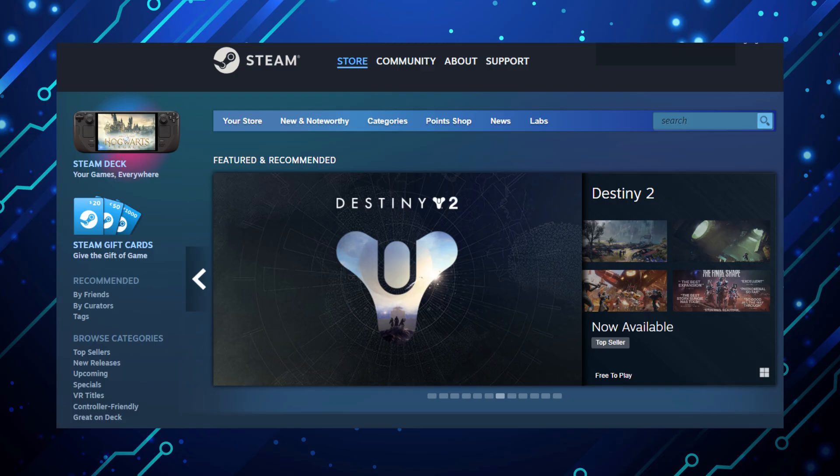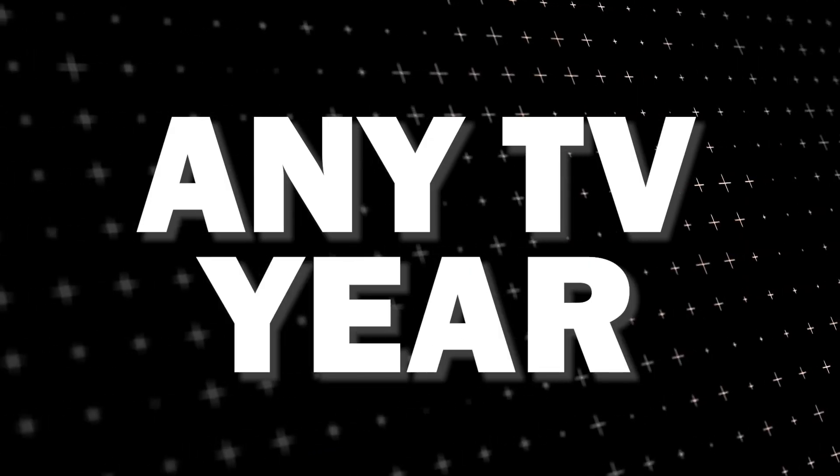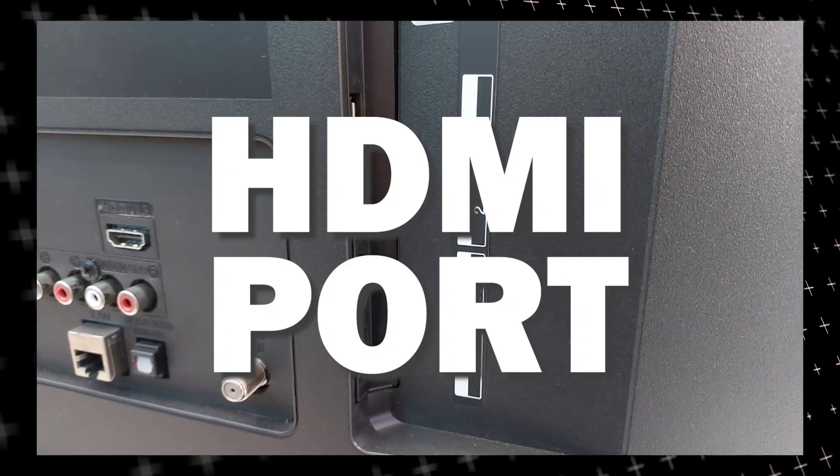The way that I'm going to show you how to install Steam app will work on any model of TV and any year of TV. You just have to have an HDMI port to plug into.